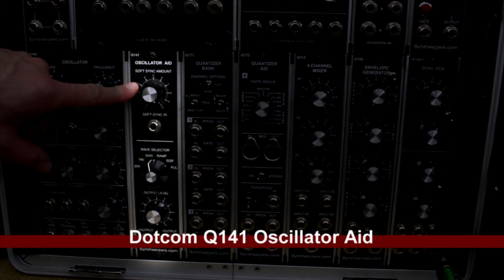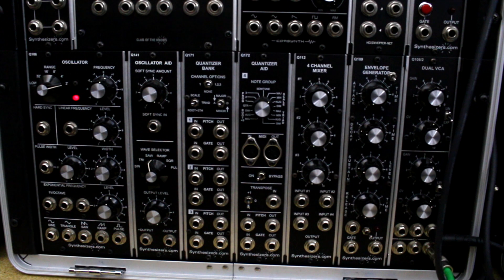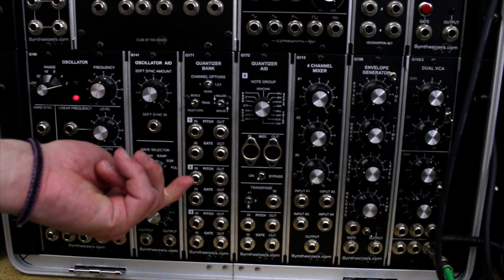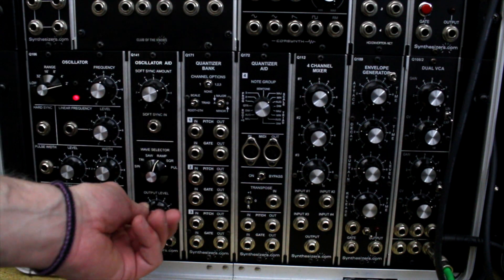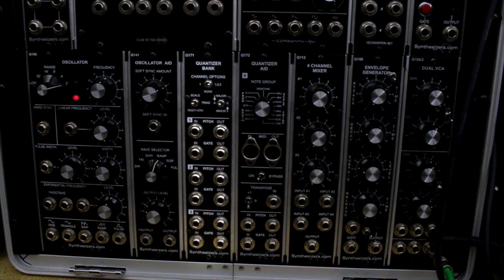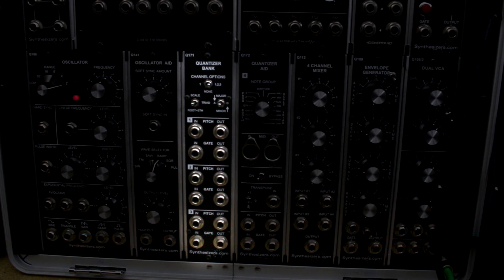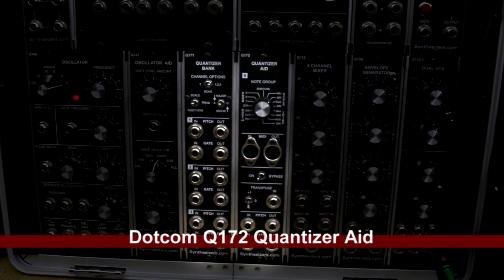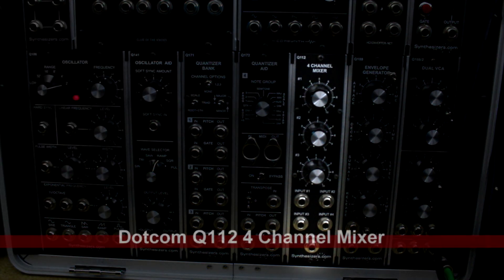For the last row of my modular rack, I have one more Synthesizers.com oscillator — this one attached to an oscillator aid. I actually prefer the oscillator aid over the oscillator mixer; I love the wave select where you just switch it over to what wave you want. It has a soft sync, amount control, and output level. Next is the Synthesizers.com Q171 quantizer bank — an essential unit. I also have the Q172 quantizer aid next to it, which I've yet to tap the full potential of, but the Q171 I use pretty much all the time.